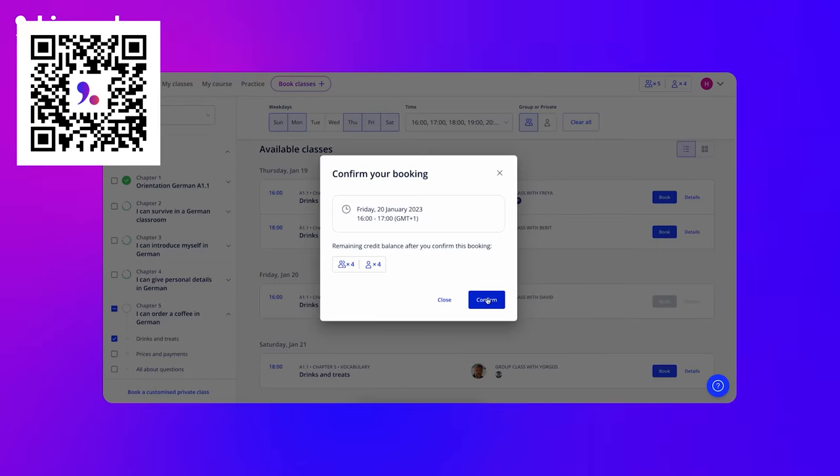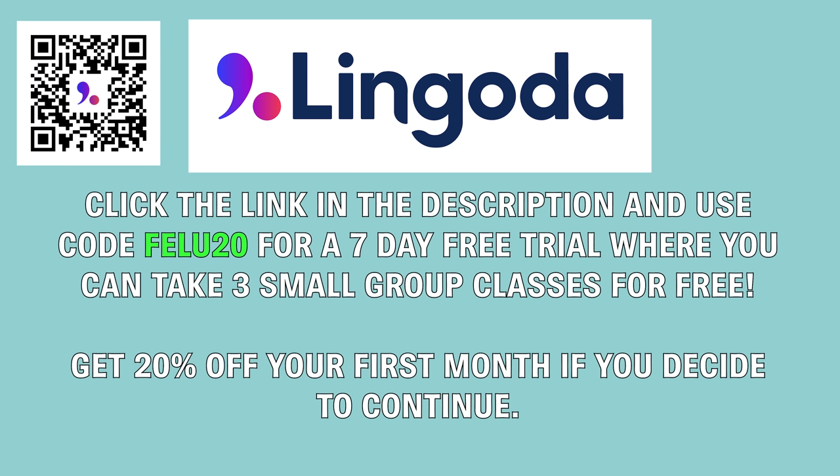Click my link in the description and you can try Lingoda for yourself with their 7-day trial, where you can have 3 small group classes completely for free. And if you decide to continue, you will receive a 20% discount on your first month. Thanks, Lingoda.